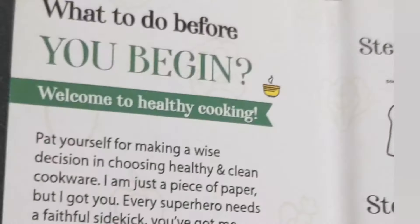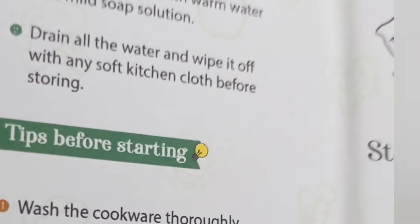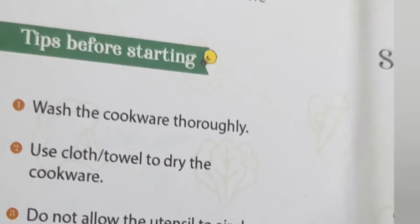It is a pre-seasoning process. We have to clean the dough. We can use it for chapati, roti, kulcha, etc. We have to use all the dough types.